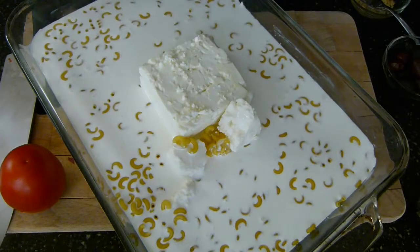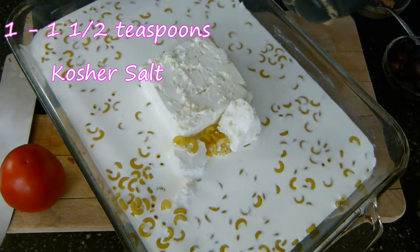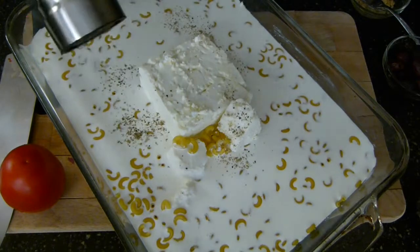I also want to give this a nice pinch of salt from the salt pig — probably about a teaspoon or so of salt, because I'm adding some other salty things. If I weren't adding those other ingredients, I'd go with more salt, probably two teaspoons. So we're doing a teaspoon of kosher salt and a little bit of black pepper.